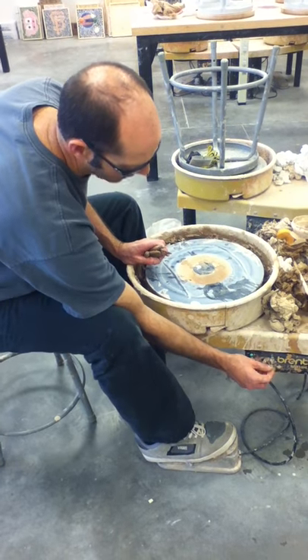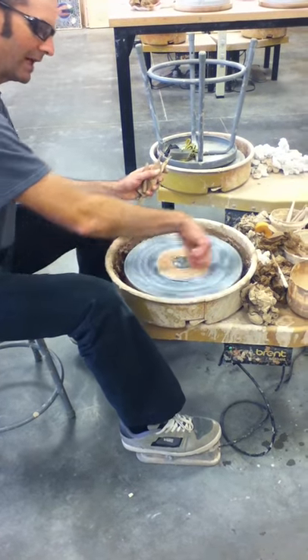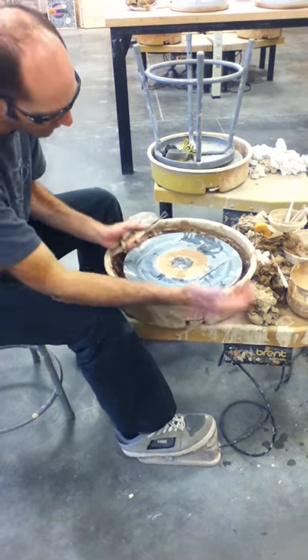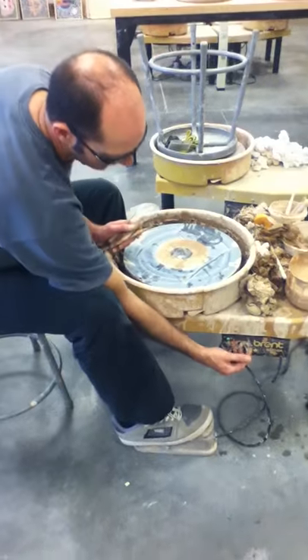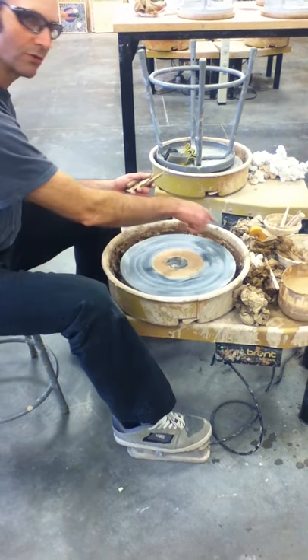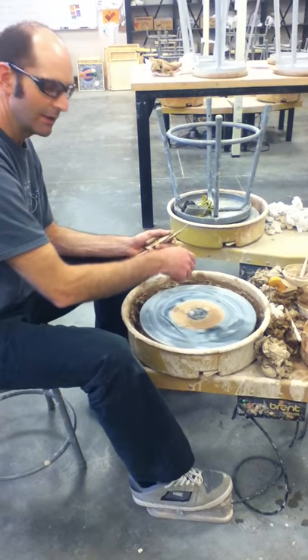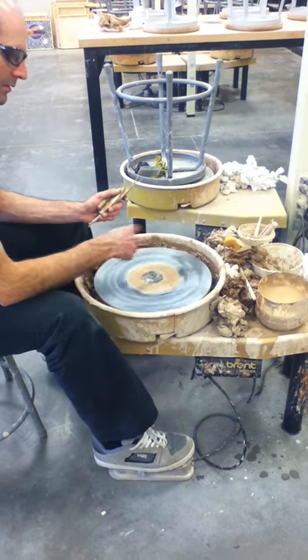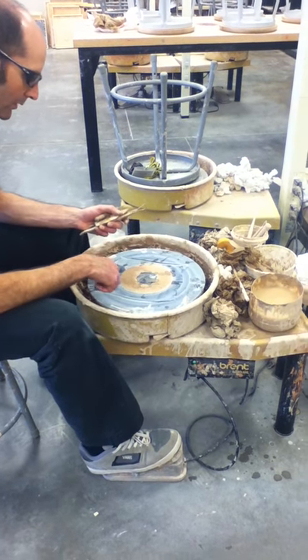You can change the direction of the wheel. Notice I'm traveling in a counterclockwise direction — I'm right-handed and I prefer it like this. Some people who are stronger on their left actually like to change the wheel. This switch over here reverses the direction, so now it's going clockwise. You're going to have to experiment, but generally right-handed people like to go counterclockwise.